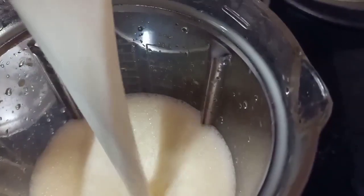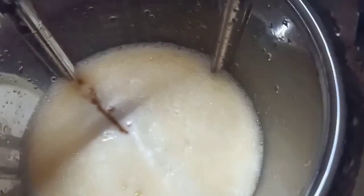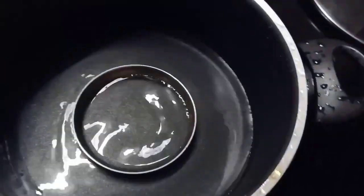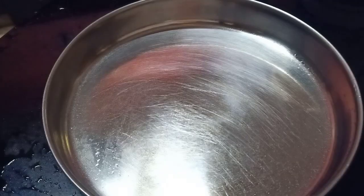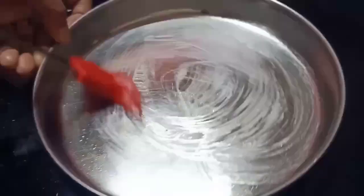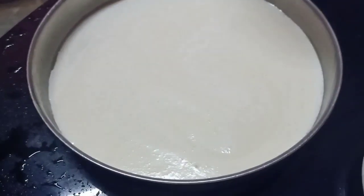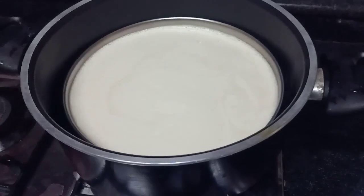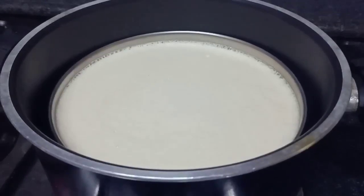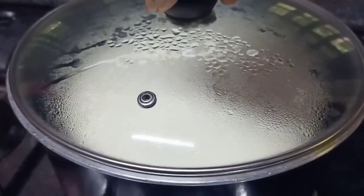I'm going to add the ingredients to the cup. We will put the batter on the plate and into a baking tray and put it in the oven for 30 minutes.